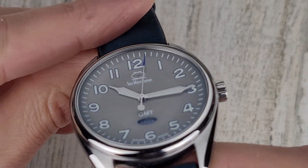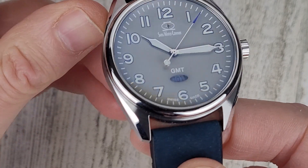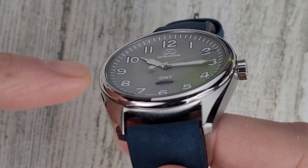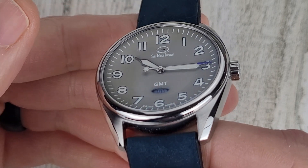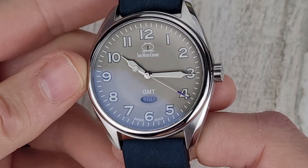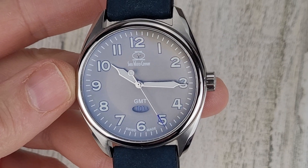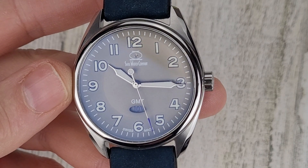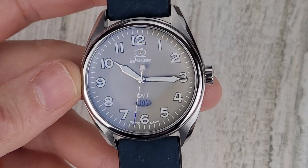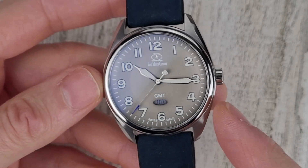Another cool thing about this dial — the dial is curved. It has a convex shape to it, like a bowl shape. They've done that to eliminate shadows on the dial. The indices are painted, and they've applied a 0.4 millimeter thick layer of BGW9 to the indices and the hands. So I'm sure the lume is going to be amazing on this — the lume was amazing on their titanium ARC as well.